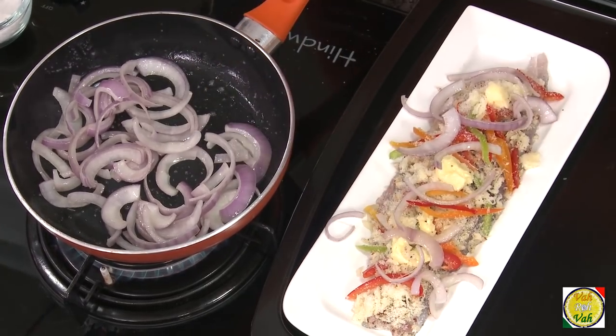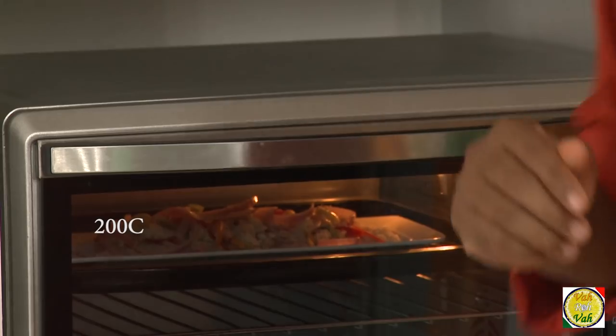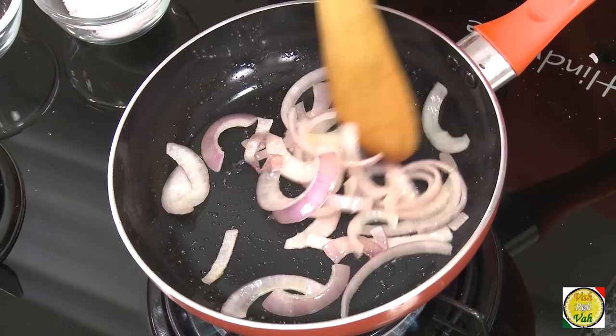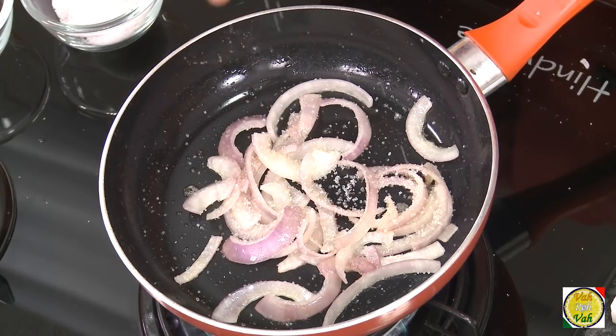Take some of the onions and put them on top of the fish — that should be good enough. Now switch off the flame. The remaining onions are going to be used for making an awesome rice that will go along with this fish. Now we're going to put the fish in the oven and cook it for 15 minutes.